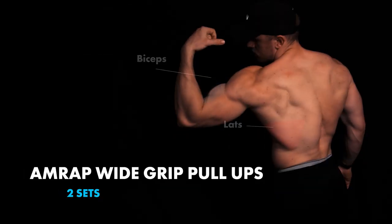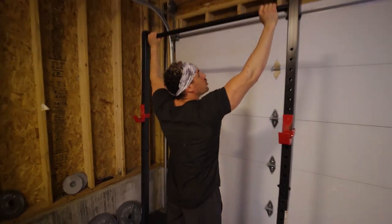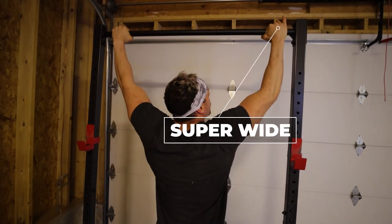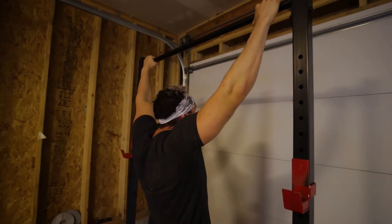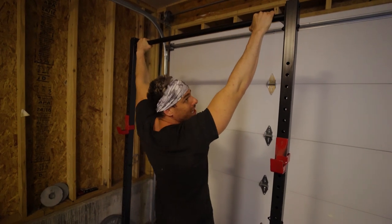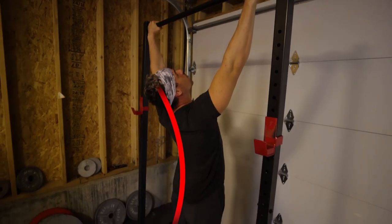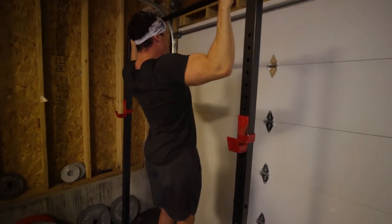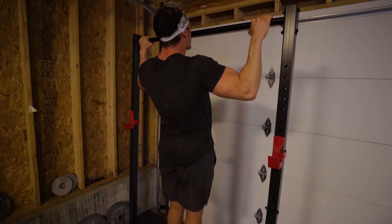Ending this workout is as many reps as possible — wide grip pull-ups, two sets. Go super wide, as wide as you can on your pull-up bar. Make sure your pinky isn't dropping and your thumb isn't off the bar. Retract and depress those scaps so you're loading safely through the shoulder joint and getting a lot of contraction through those lats. Don't overextend — squeeze your abs, and when you come up, drive your elbows towards your chest, right around your nose, then come back down. Hold at the top for five to eight seconds if you'd like, or just do as many reps as possible. That's your workout.